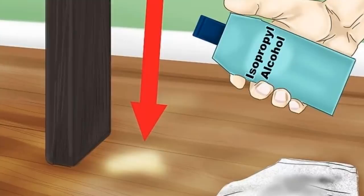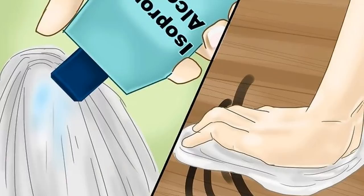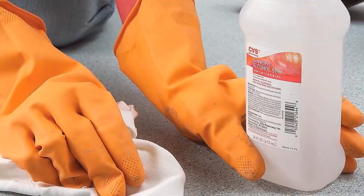Vinyl floors can accumulate stains and marks over time. However, these marks will not come off with simple mopping and regular cleaning solutions. Using isopropyl alcohol will help soften the marks, which is available in most drugstores as it is a mild solvent. It can clean up heel marks and will also work well on other stains. Wipe the stains with a cloth dampened with alcohol. If the stains still don't come off, you can try using lighter fluid and mineral spirits, but be careful when handling these substances as they are flammable.